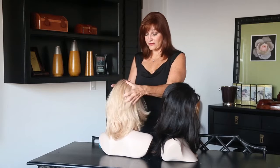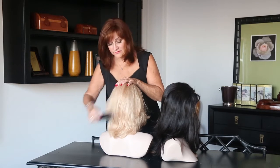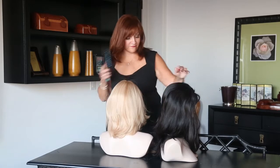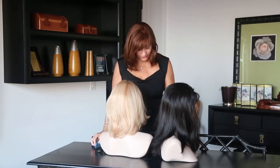Some people prefer that natural-parting look. Let me show you how we fit it and the importance of a proper fitting, because if you don't have a proper fitting, your hair is not going to stay on your head.